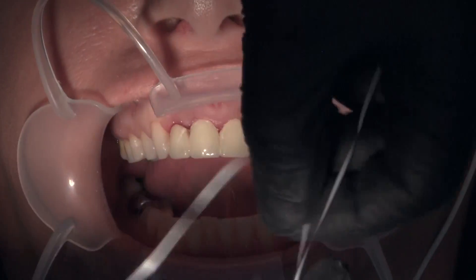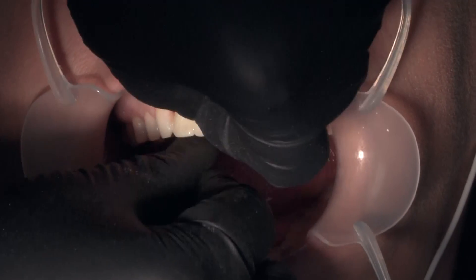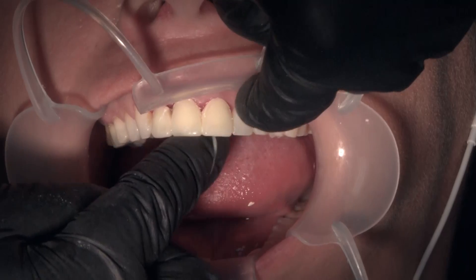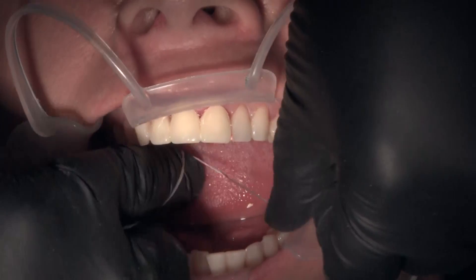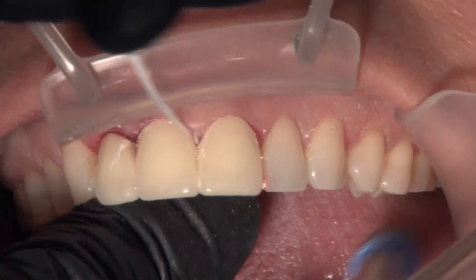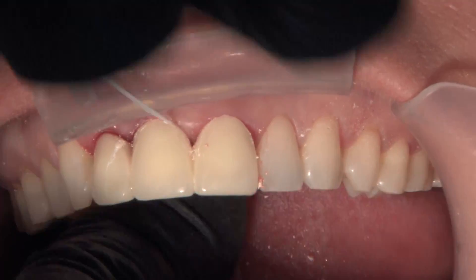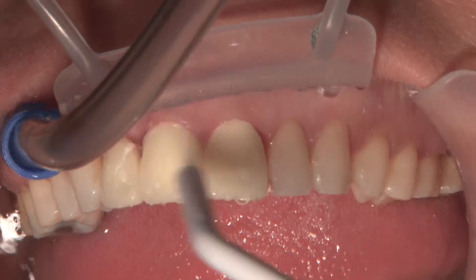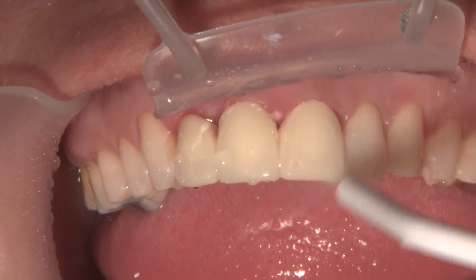With regular Luxatemp Ultra, once you put it into the biotemps and seat it on the preps, it goes from unset to set very quickly. If you have any undercuts or your preps don't completely draw with each other, you can lock that biotemps bridge in place with a bisacryl material. The Luxatemp Solar lets you move it — pump it up and down — and be able to remove it from preps that don't draw. Then you can light-cure it to make sure it's fully set. We'll put that on with some temp bond and clean up the temporary cement.